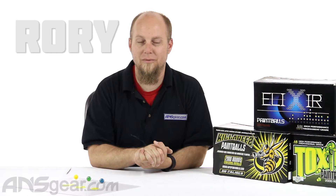Hey everybody, it's Rory from A&S Gear and we're going to look at some paintballs today. We've got some stuff from WPN here — Killer Bees, Toxic, and Elixir.